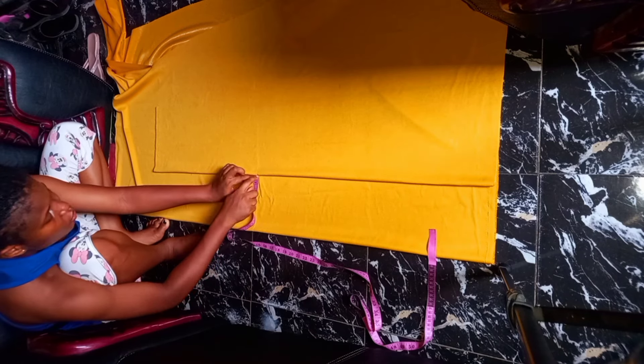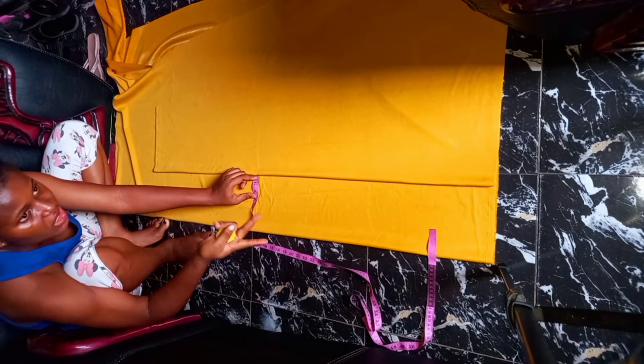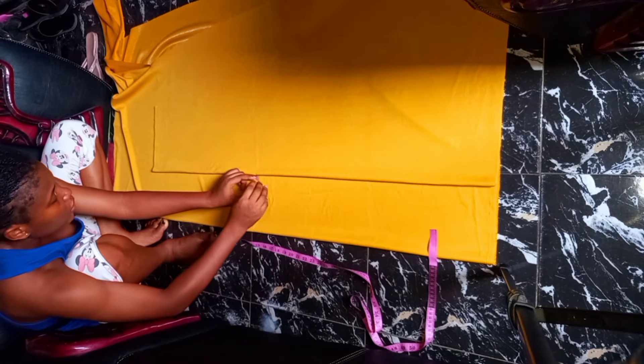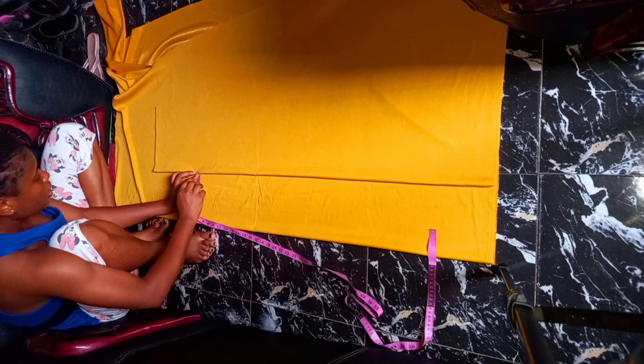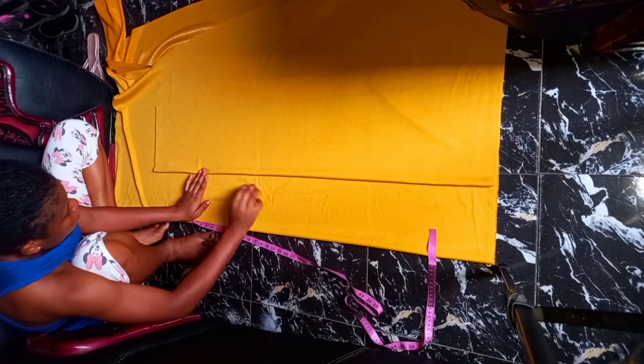When I come to this knee line, what I'm going to do is divide your zip measurements in two. I'm working with two inches zip allowance now. At this point, I'm going to mark just one inch here, but other places it's going to be two inches. Then connect it to this one inch.